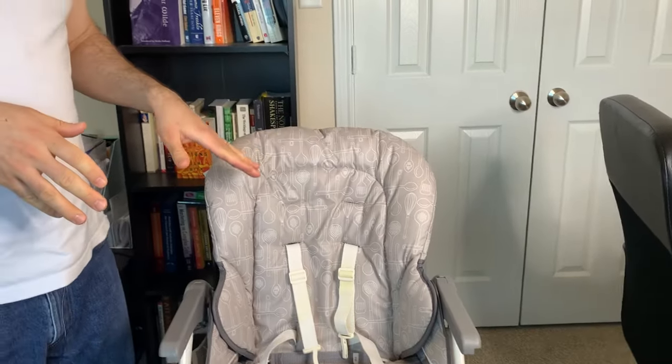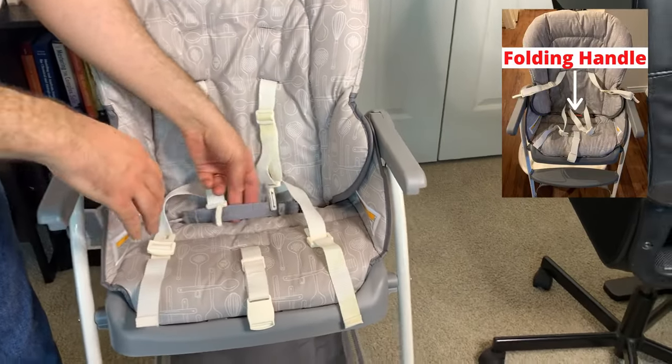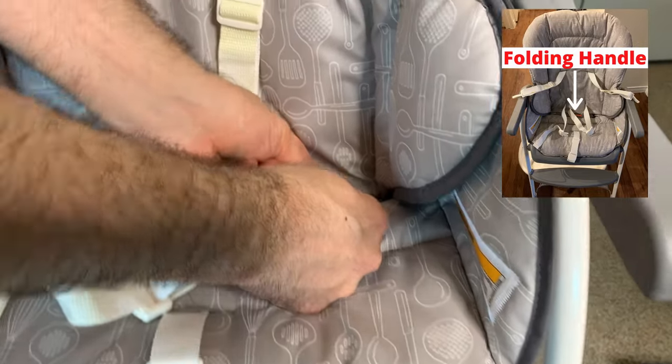We'll start with the removal of the seat cover and I want to start with an overview of the connection points on the chair so you know what I'm talking about. We have the folding handle over here which has this black buckle that the strap is attached to, and you're going to want to remove that — I'll show that later.